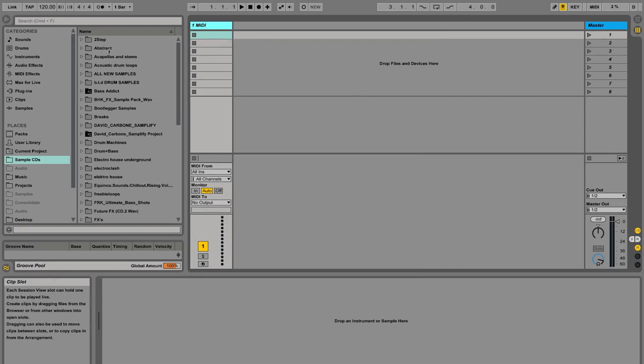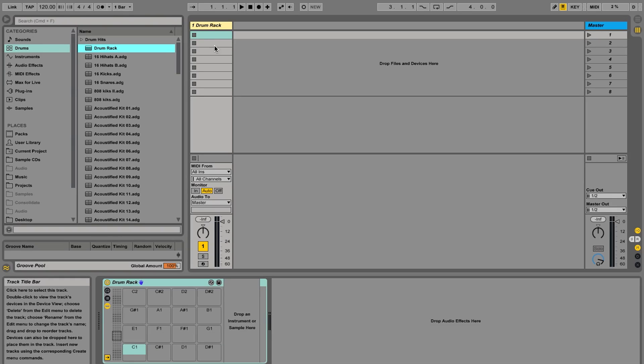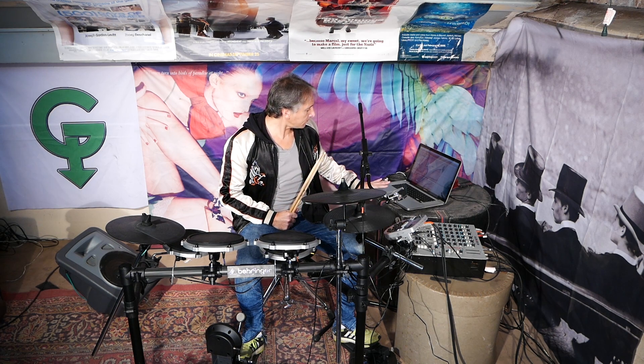I'm going to go over to drums, grab a drum rack, and put that drum rack on the channel. I haven't changed anything else — all I've done is put the drum rack on the channel. Now, when I hit the kick drum, we're still getting MIDI but nothing's happening. So let's change the monitor to 'In.' Now follow my cursor down to the bottom-left corner and watch this row of dots — when I hit the kick drum it shows it's now getting MIDI information.